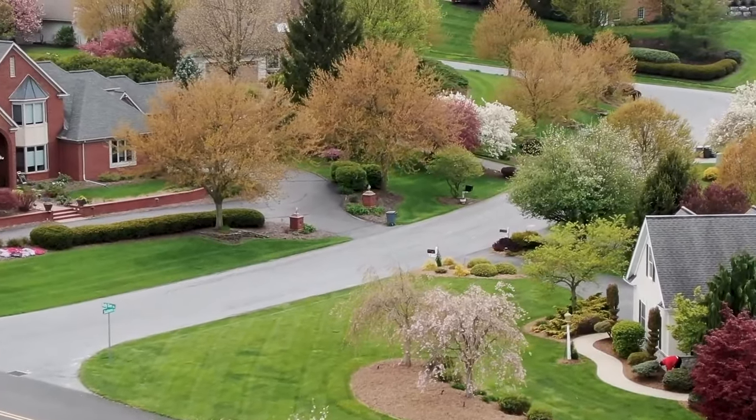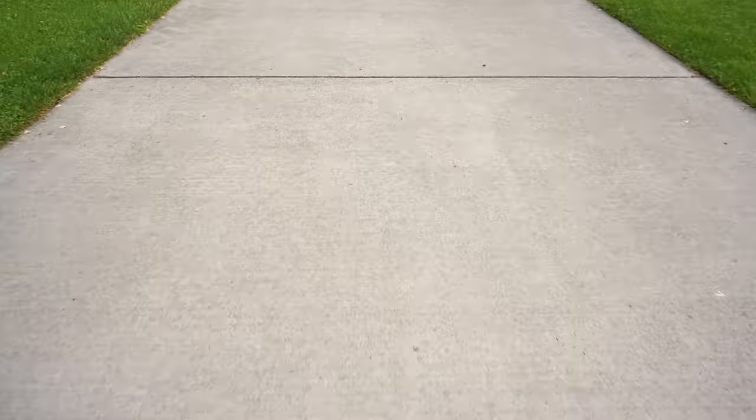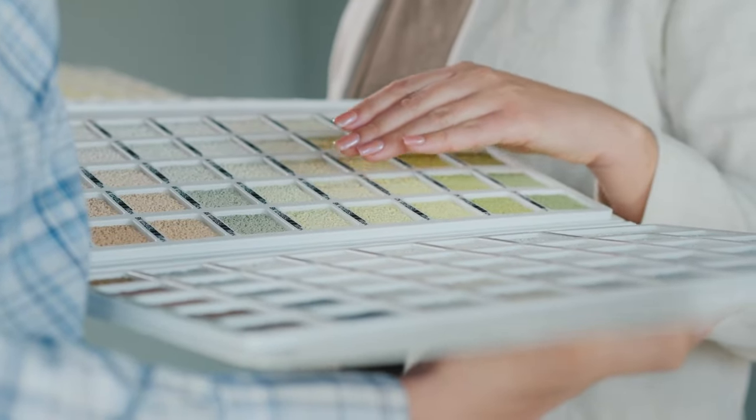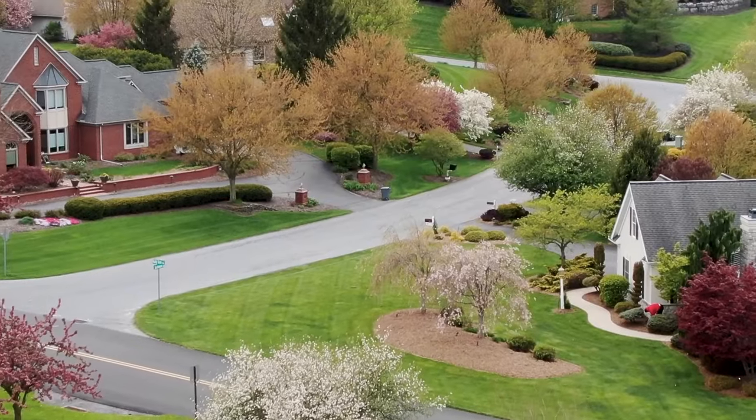When it comes to landscaping your backyard, it's essential to pay ample attention to the pathways. You'll be using them daily, and their condition significantly affects the overall appearance of your yard. But before choosing the design and material for a garden path, there are several crucial factors to consider.